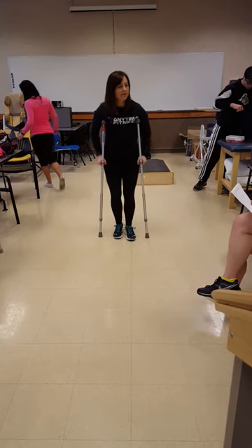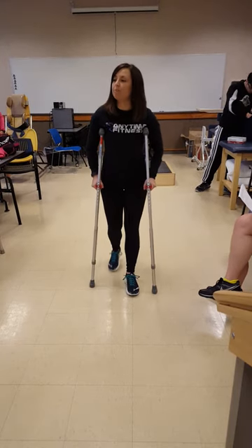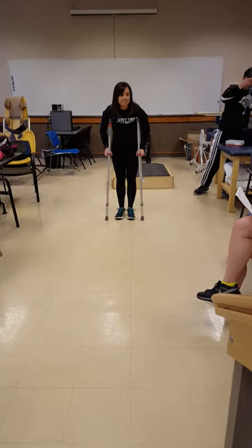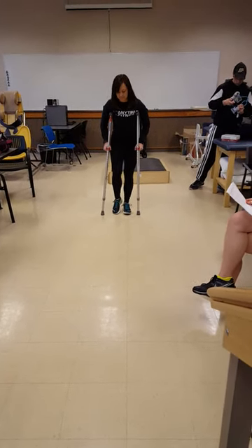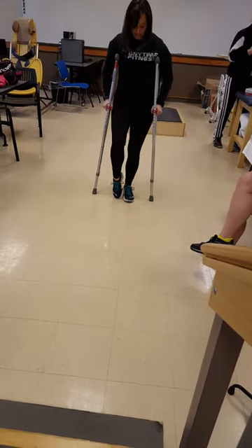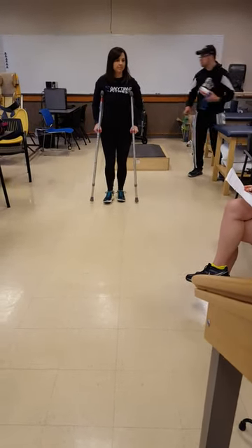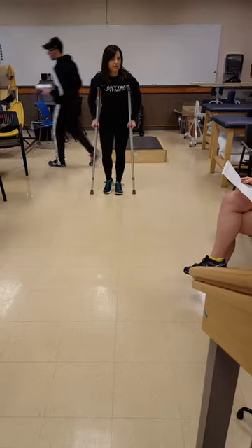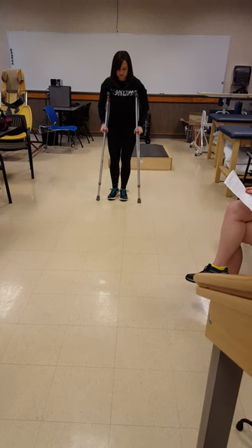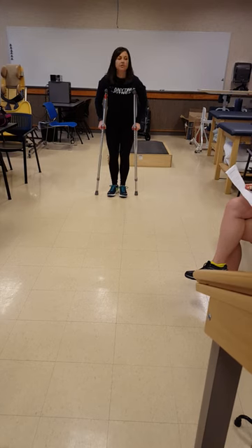This is partial weight-bearing or toe-touch weight-bearing. And partial weight-bearing has to have a dual strike. How about toe-touch for two-point step-to? Three-point step-to. Partial. Three-point step-to? Three-point step-to. Partial weight-bearing. Three-point step-to.